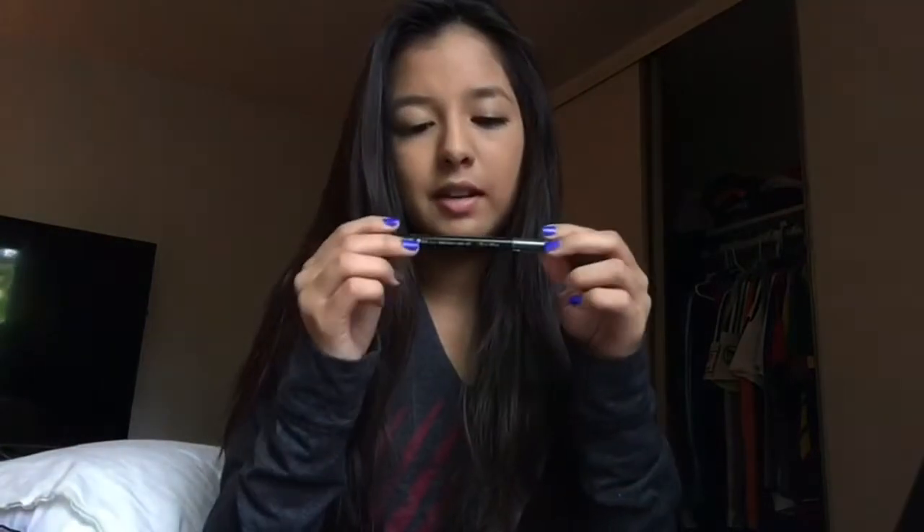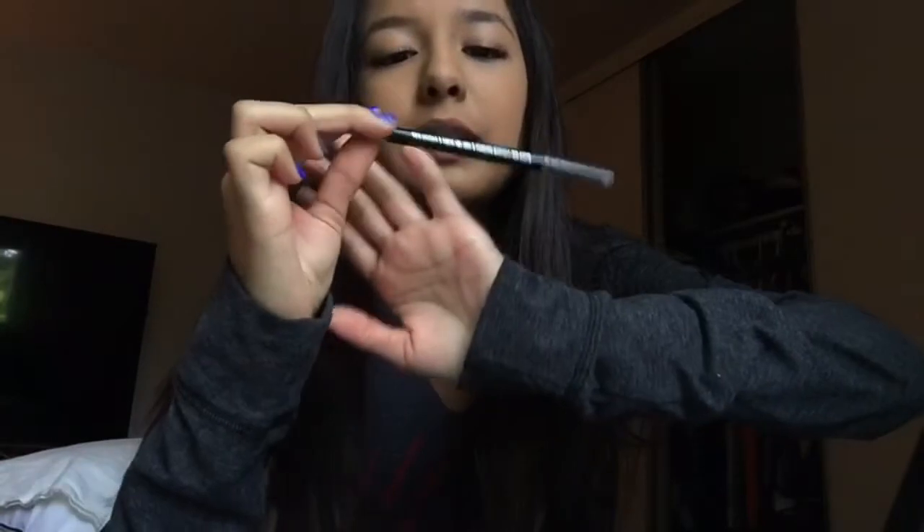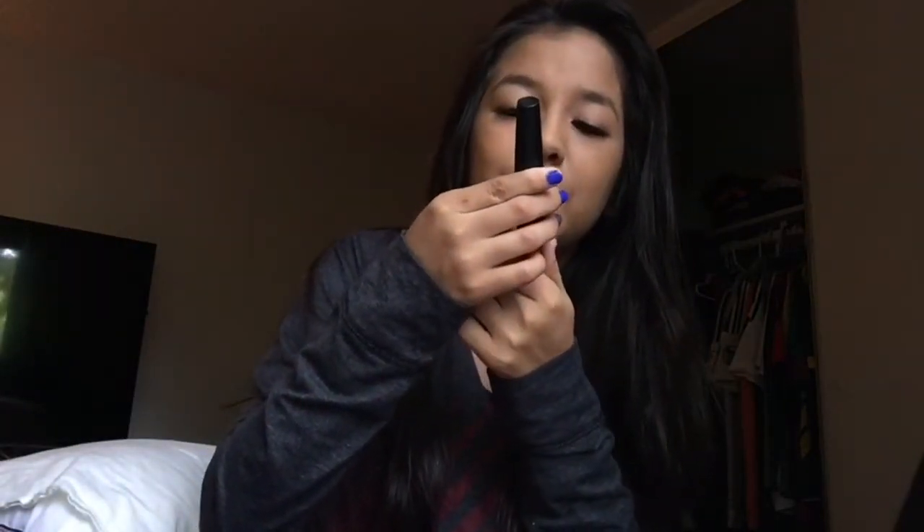Now is for eyeliner. My eyeliner is Perfect Point Plus — it says right there. I get all my makeup from Fred Meyers, AKA Freddy's. And if you are wearing fake eyelashes, I still suggest putting on a bit of mascara. Here I'm going to be using Big Eyes Falsies from Maybelline — it's really cute.